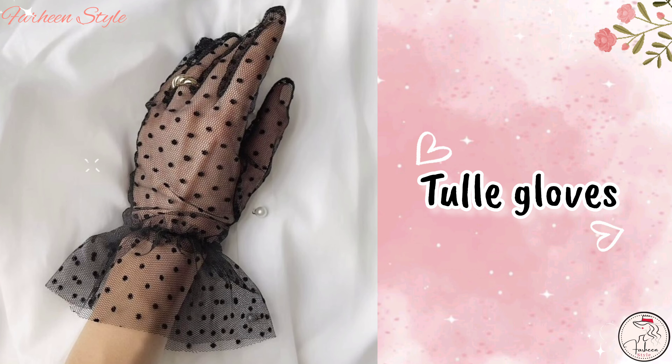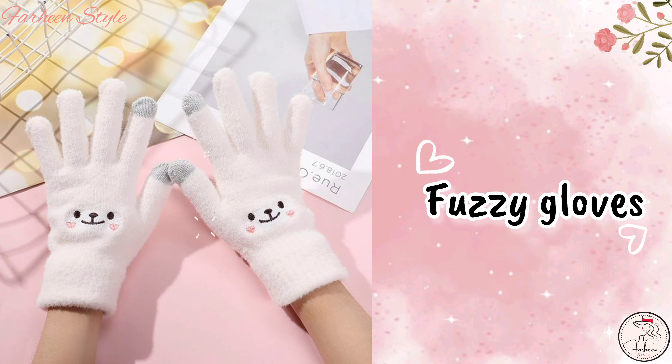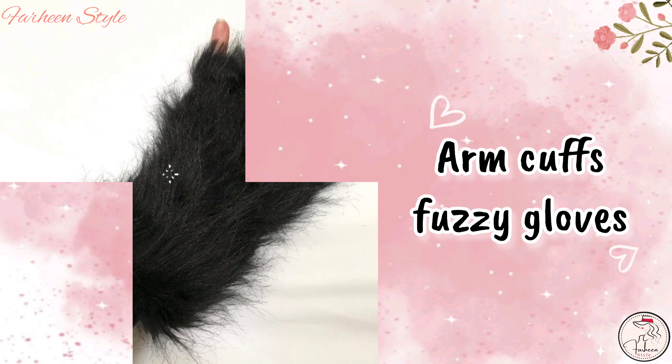Next is zipper gloves. Next is lace gloves. Next is fuzzy gloves.